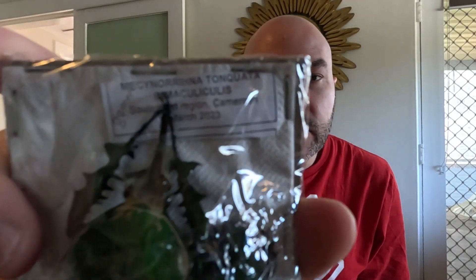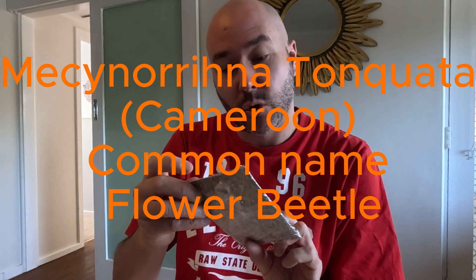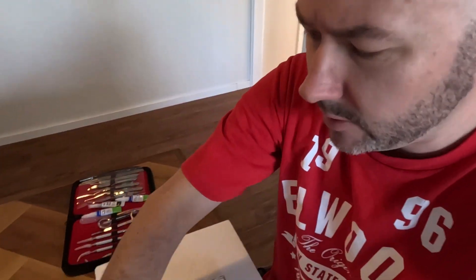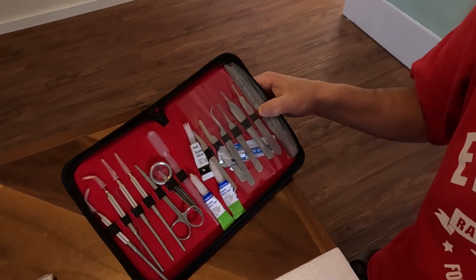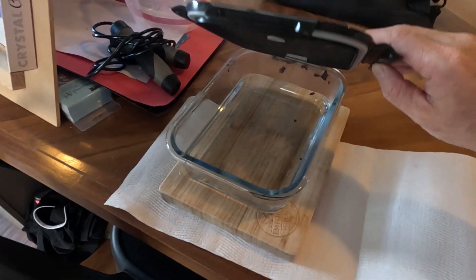Today we're pinning some beetles — that's what we're doing today, a bit of a how-I-do-it instructional video. We've got the Maya Chinorina Tonquata from Cameroon, quite a big bug. Here are some of the tools of the trade: lots of pins, styrofoam to pin it to, and a little toolkit with lots of different scalpels and tweezers. We've also got a container of boiling water that's going to rehydrate the insect.